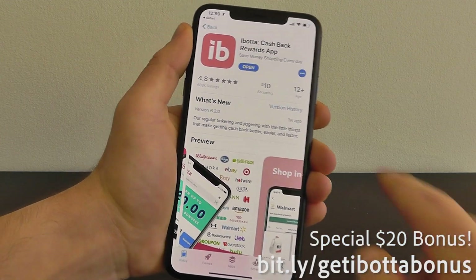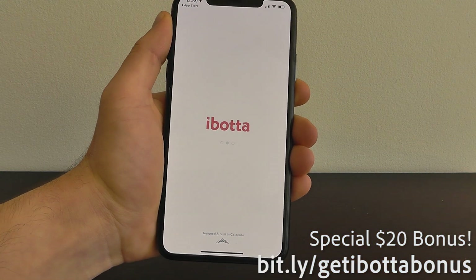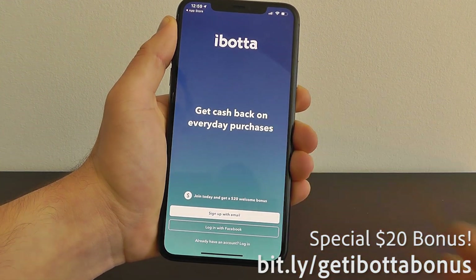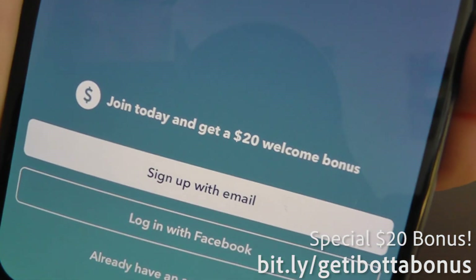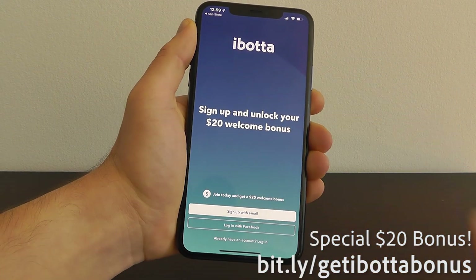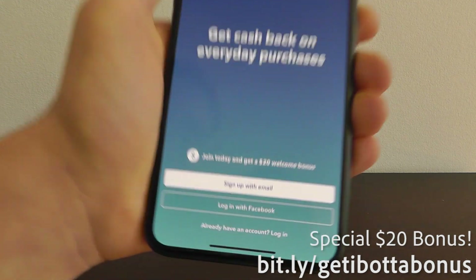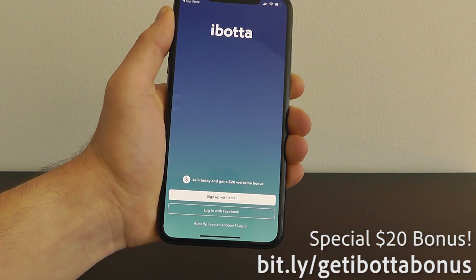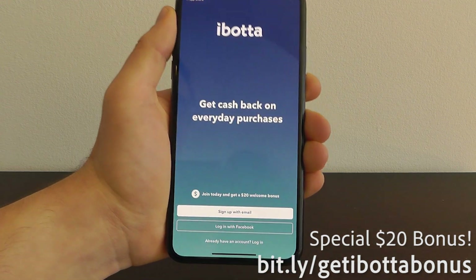Once we have the Ibotta app downloaded, we can go ahead and open it up. You can get cash back on everyday purchases. Because you used our link, you can actually join and get a $20 welcome bonus — it usually is $10, but because you used our link bit.ly/getibottabonus, you can go ahead and get that $20 bonus. Let's go ahead and sign up for the account.